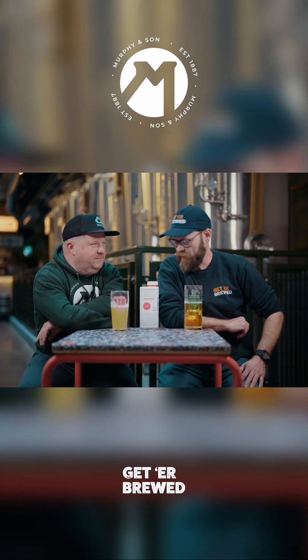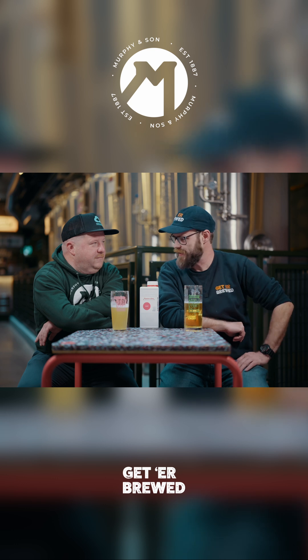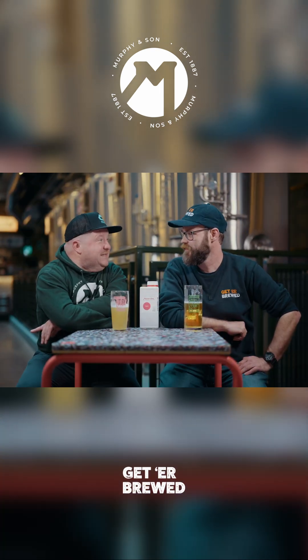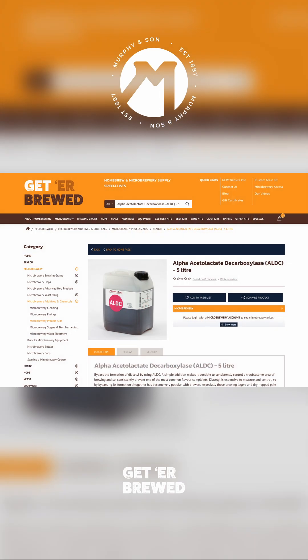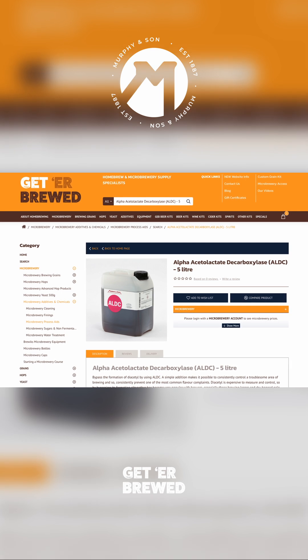Tom, the guys from Bundabas were wanting to find out a little bit more about ALDC. What exactly is it? ALDC, or Alpha-Acetylactate Decarboxylase — got there in the end — it's an enzyme that prevents the formation of the diacetyl precursors.